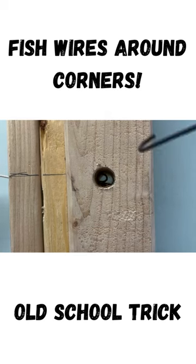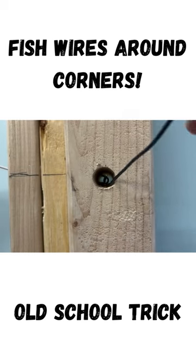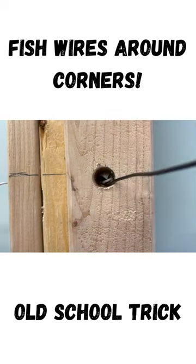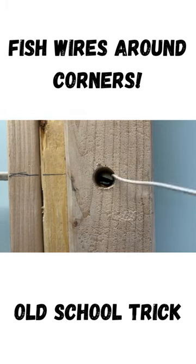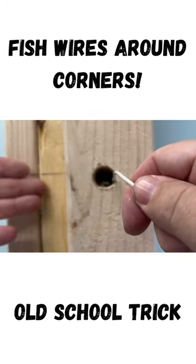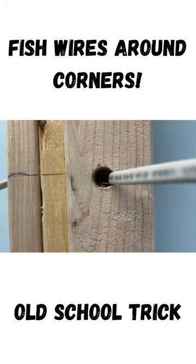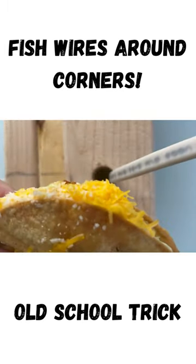We see the wire right there. We got a little hook we made on the other type of wire, so bring it in there — got it. Pull it through the wire. Pull it around — push on this side, pull on this side. Push first and pull, and the taco comes out. Isn't that great?